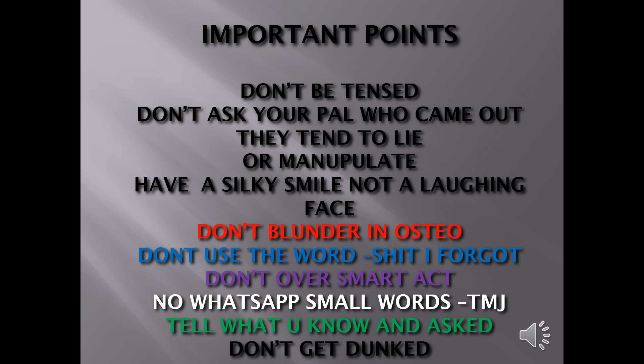Don't blunder in osteology. Don't use filler phrases like 'oh my gosh, I forgot' or 'so sorry.' Don't act smart or use slang abbreviations like TMJ casually. Tell what you know. Don't over-answer or do 'oral diarrhea' — vomiting out everything you know about a topic just because it came up. That only invites more difficult questions. Think of the viva like a vacuum chamber: answer perfectly, then get out. The examiner won't give you more than one or two extra marks for over-elaborating.